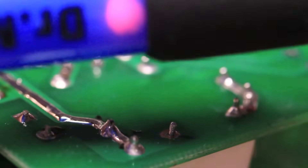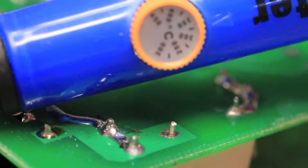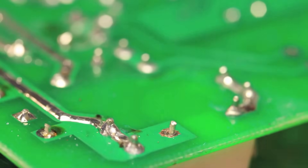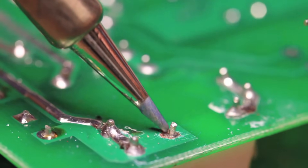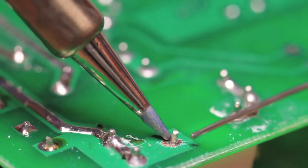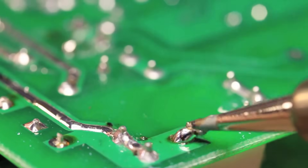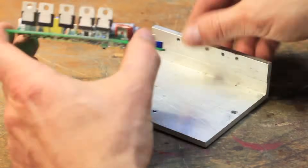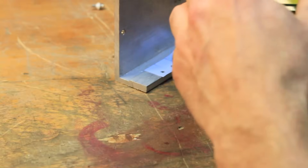The soldering iron has a little light to tell you it's plugged in, which is kind of nice. I set the temperature around 325 degrees C — I could have gone a little warmer though. Make sure not to forget the thermal paper, or you'll risk the SCRs overheating and then you will end up with speed problems. So be sure to put those back in.